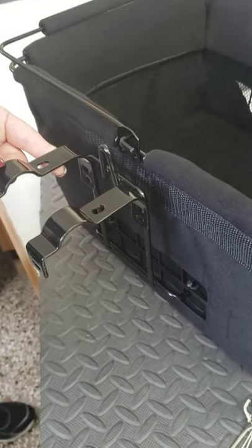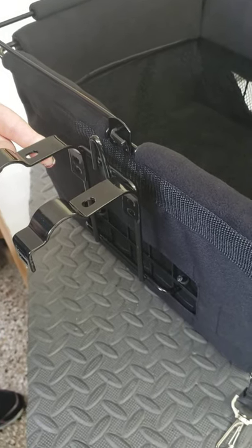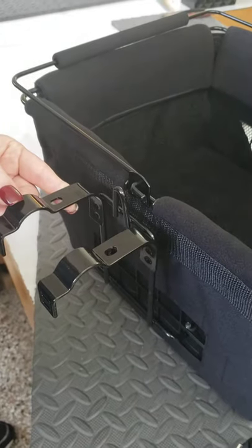Here's a quick video on how the mount operates on the PetPilot basket. This is the same mount that's used on all three models. You'll notice the handle is in the down position.